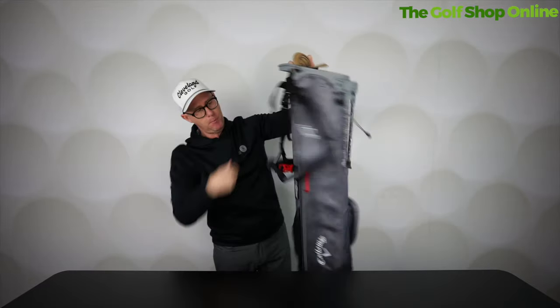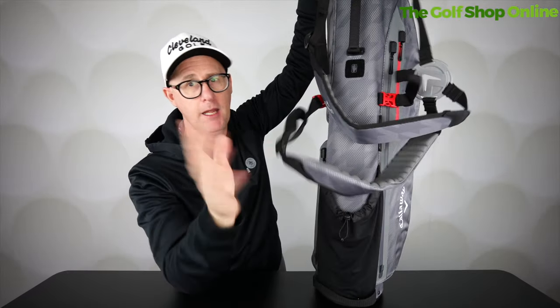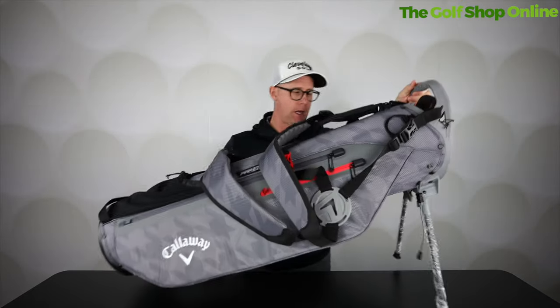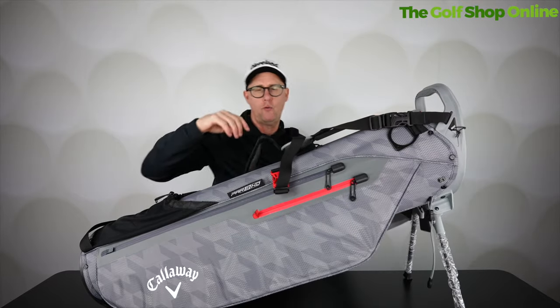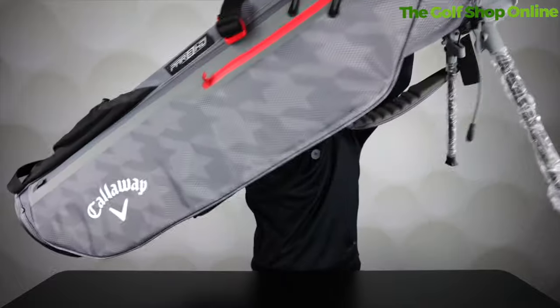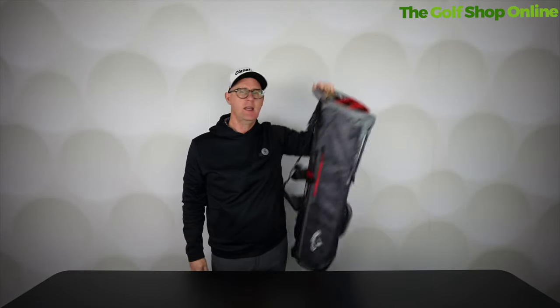Kickstand, full pocket on the side here, plus a drinks pocket if you like here. I do love these little half kickstands — keeps it super light, keeps it off the wet ground. Is this a bag that would do you for summer golf, maybe winter golf? This is the Par3 HD Callaway Pencil Bag, crazy light — loving that one.